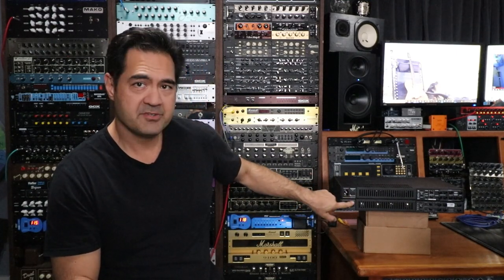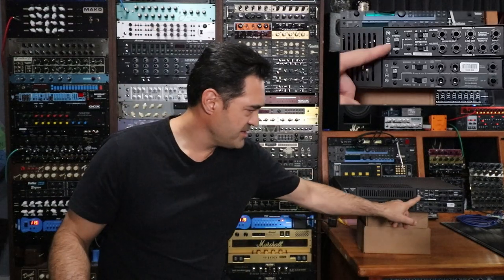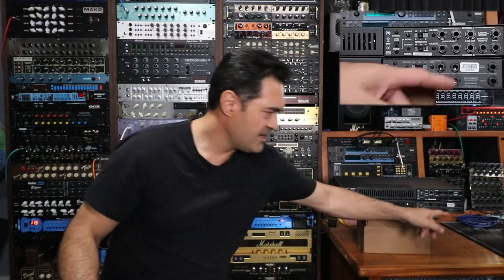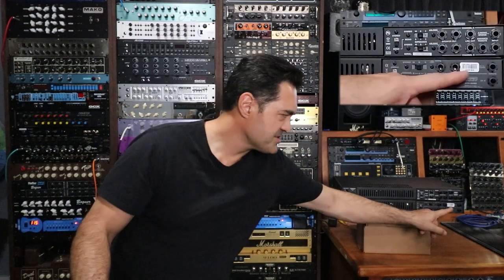On the back you've got your power input, another fuse, and the tube complement — four 6L6s in each one. Over here you've got your stereo/mono switch — whether you're using it as a stereo power amp or mono for each channel. You've also got your ohm switch: 4, 8, or 16 ohms. Same thing on the Syn 5050. Speaker outputs for channels A and B, two for each channel, with a label telling you which to use first.